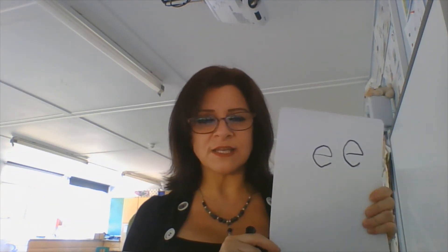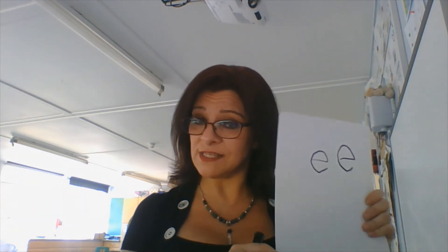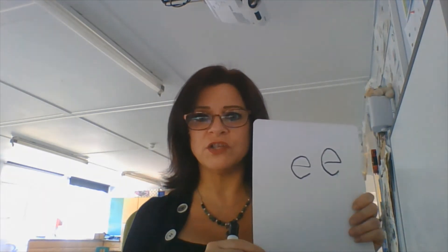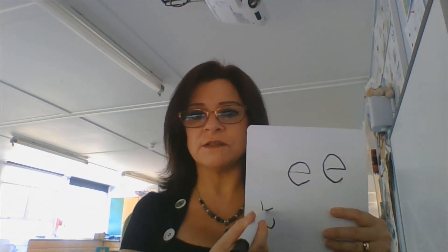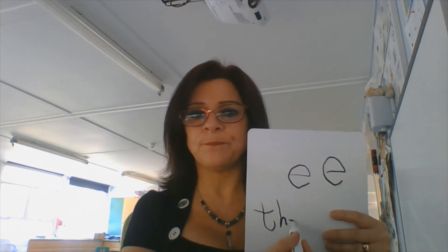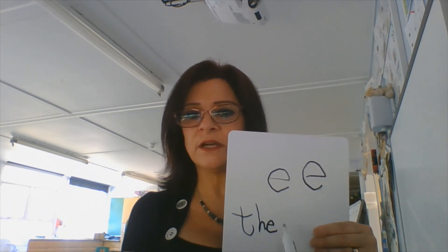And I'm going to say the sentence today is: the hen is red. I've got a red word in that sentence. We just need to try to remember how we write the word 'the.' I'm going to write the word 'the.' I'm doing it back to front, so your writing is going to be much, much neater than mine. The. There's my word 'the.'